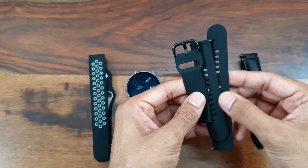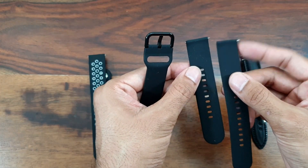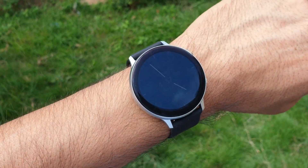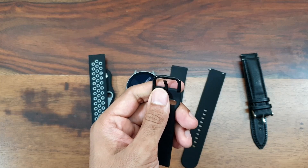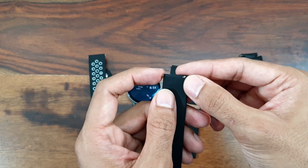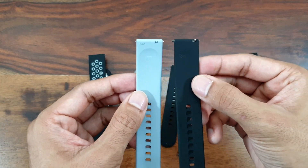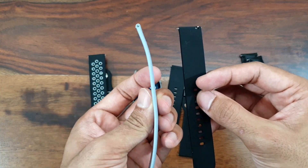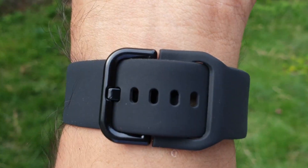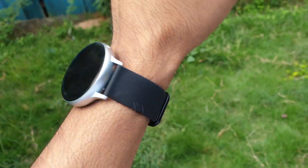The second one is again a silicon strap. This came with two different lengths, so if your wrist is smaller you can use the shorter one. The buckle here is pretty good quality. It uses the same spring mechanism as the default Galaxy Watch straps. The quality is a bit different though — the original is a little thicker, while this one is kind of thin, but the feel is really good with that soft silicon.